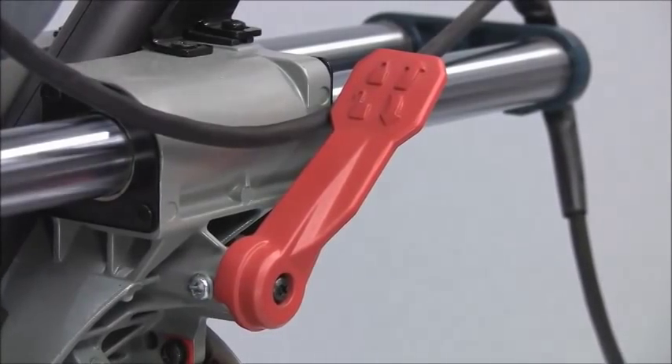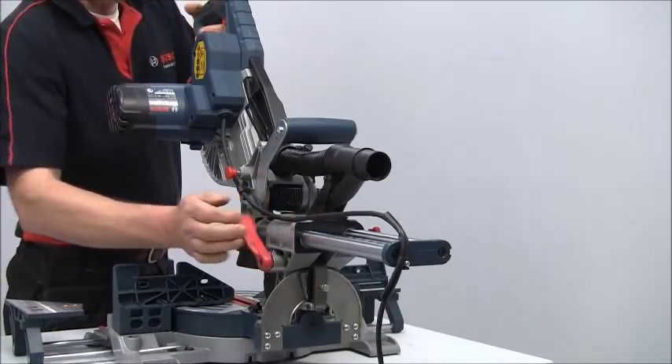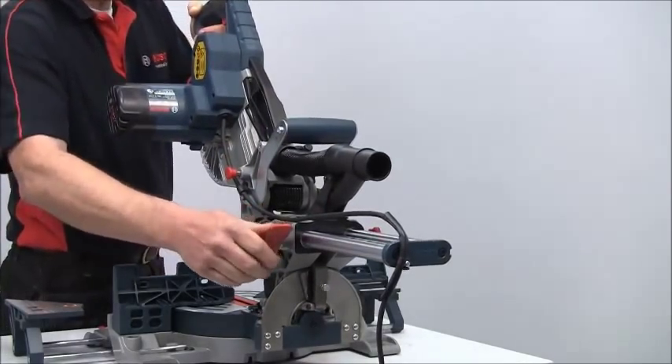There are detents at the commonly used angles but you can override them for any intermediate fine settings. A real plus is the very easy to use side bevel lock lever for setting the bevel angles, so you don't need to reach over behind the saw. Everything is operated easily from the front.